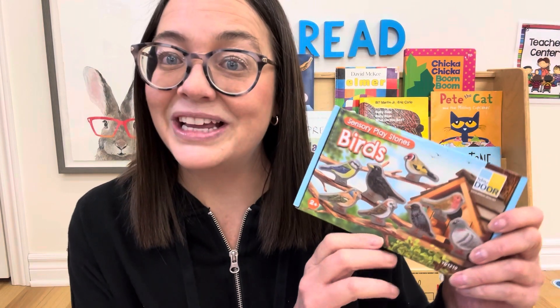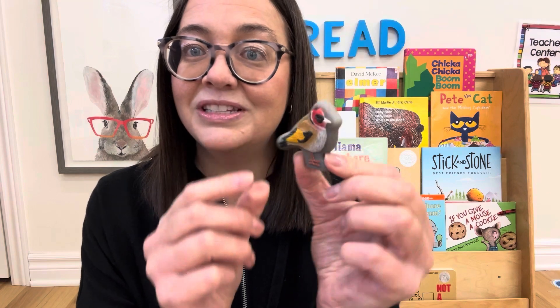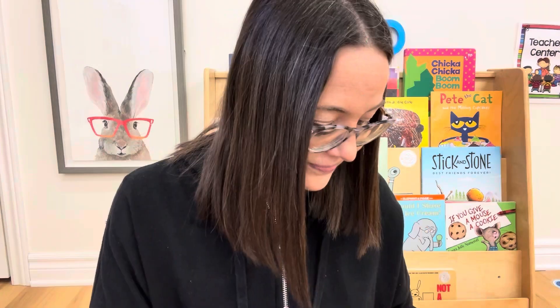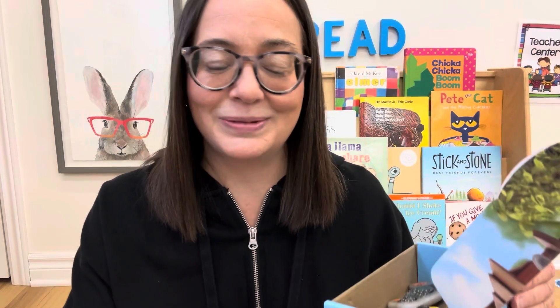I got these sensory playstones — they're birds, made by the Yellow Door Company. Oh my goodness, they're so beautiful. They're double-sided with all different types of birds on them. I was thinking it would be really fun to put these in a sensory bin with bird seed and different materials to build a nest with, and see what the children come up with. I'm super happy with this purchase.